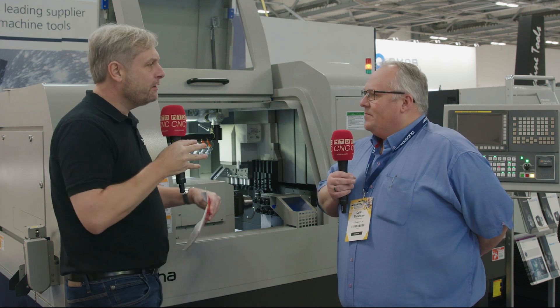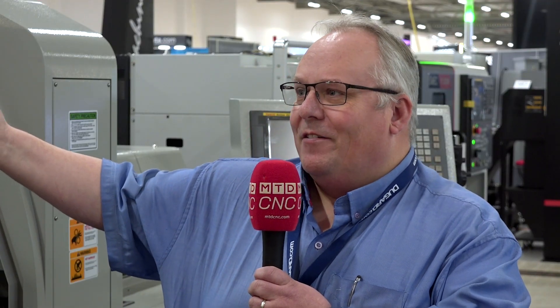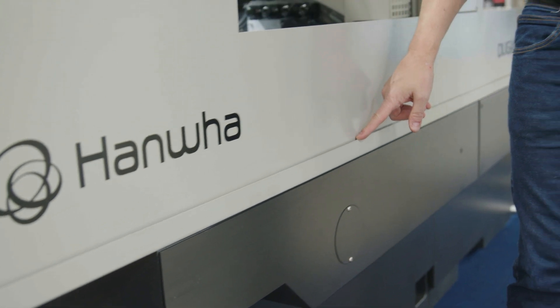There are a lot of niceties on this machine. It's little things like the drip tray underneath the door, so when you're setting the tools you don't have coolant hitting the engineer on the head. Also, in front of the machine you'll see there's a slight lip around the edge — that's actually designed as a return for any oil that drips out of the door, so it doesn't drip onto the floor making puddles and making a mess. It's all designed around good housekeeping and making sure the engineer is in a safe and clean environment.